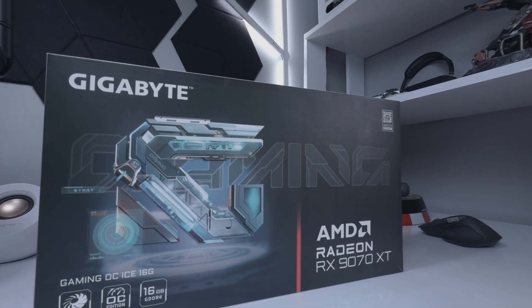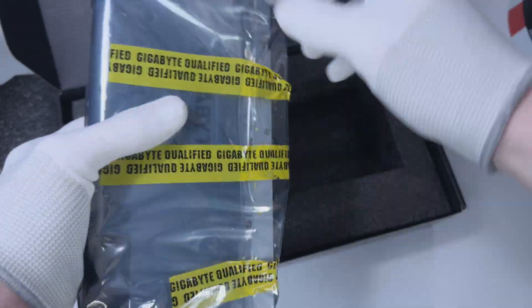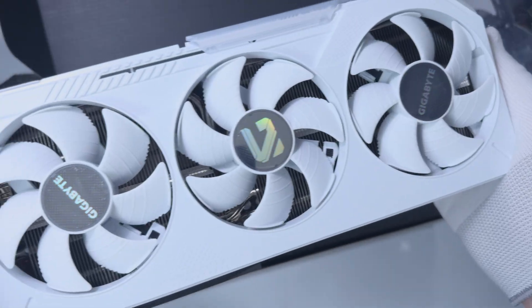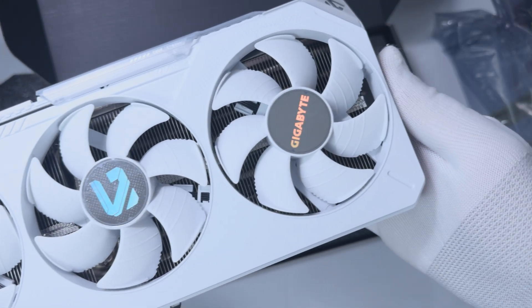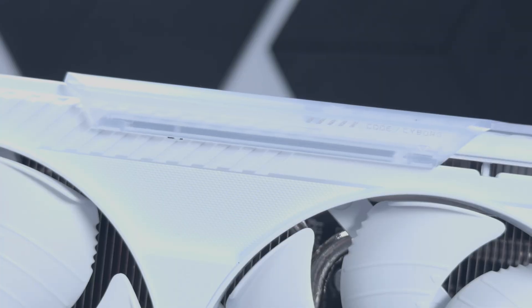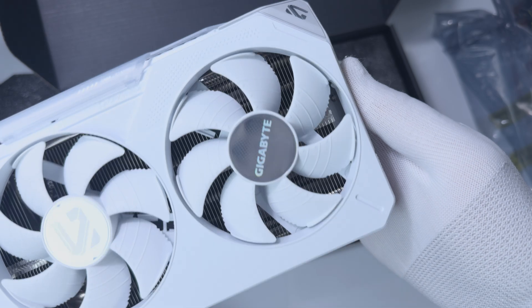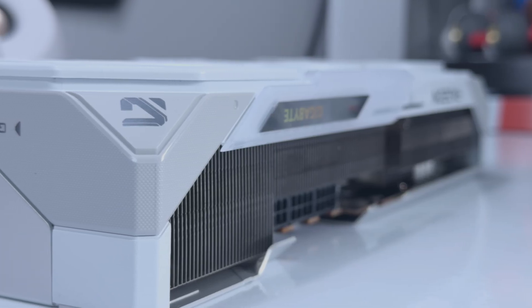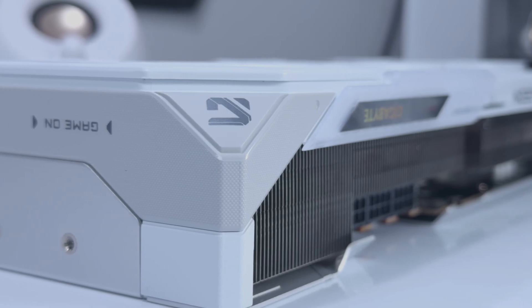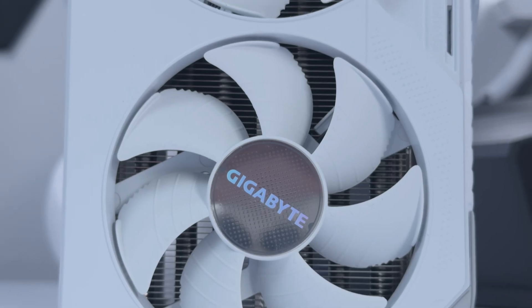Before we get onto the performance and the benchmarks, let's quickly go over the design of this Gigabyte Radeon RX 9070 XT Gaming OC ICE. It is white instead of black, of course. The exterior shell is much the same here, with a sort of rugged look on the exterior. It comes with the same RGB logo slider that can move up and down across the side of the GPU, and a giant G symbol on the tip which represents the gaming range. Keep in mind that this G symbol is actually more of a grey shade than white compared to the rest of the card, so it kind of sticks out as a result.